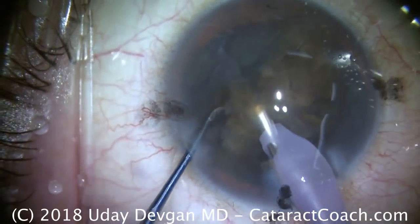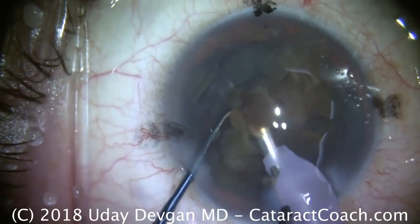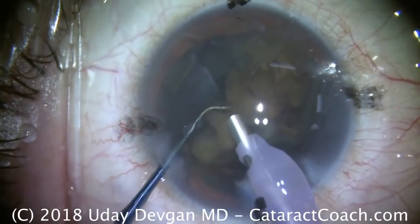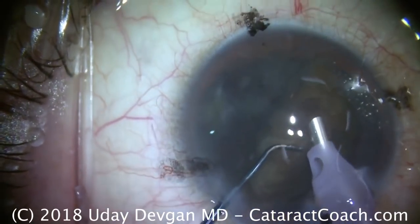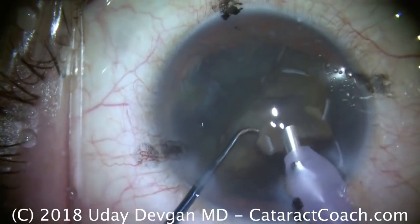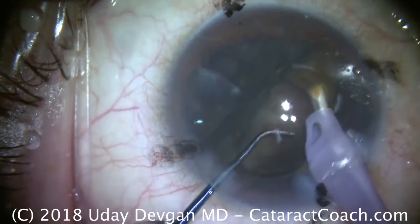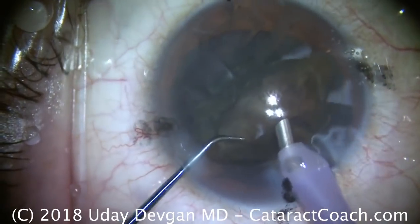We want to have a high vacuum setting here — at least 400 millimeters of mercury, depending on the size of your phaco tip. I'd like a sufficiently large infusion pressure, at least 80, maybe more millimeters of mercury. If you're using a machine with a bottle height, that means a relatively high bottle height, at least 100 centimeters above the patient's eye level.